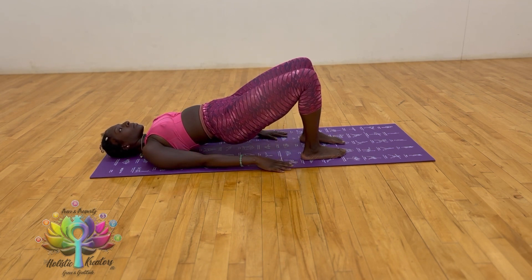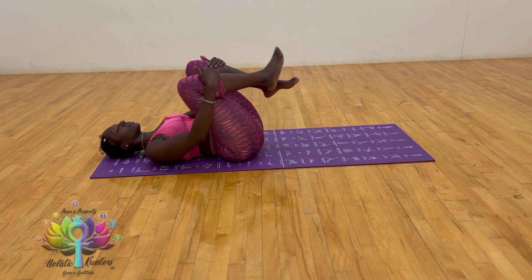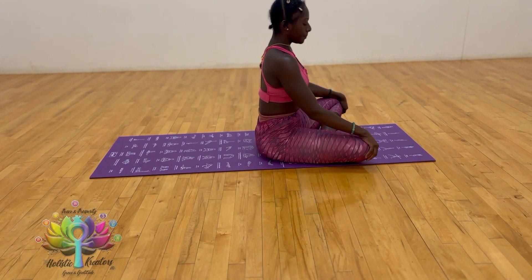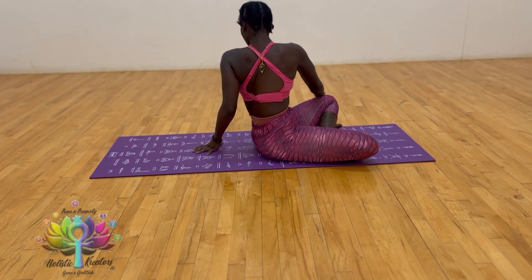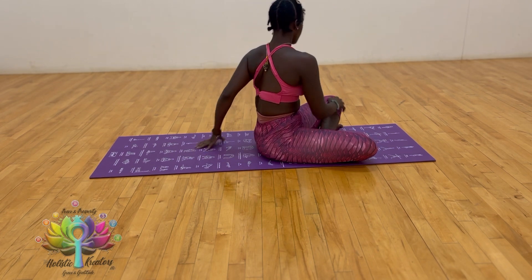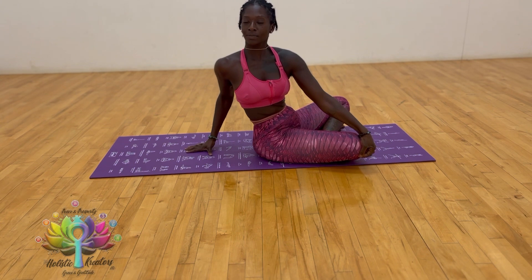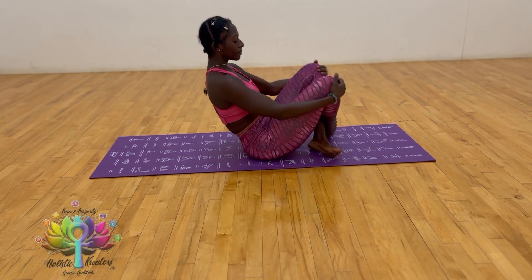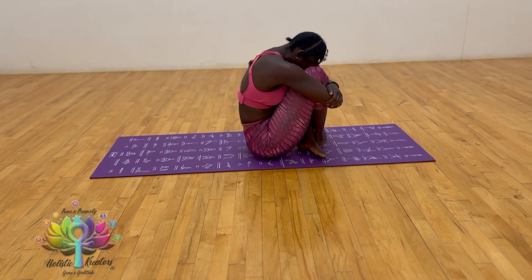Lift up the upper bridge, lower down. Inhale, bring the knees back to the chest, rock yourself up for a seated position. Inhale, take the arms to the left side of you for a twist; exhale, twist to the right side of you. Left hand behind you, come back to the center, bring the knees in, round the spine, chin towards the chest.